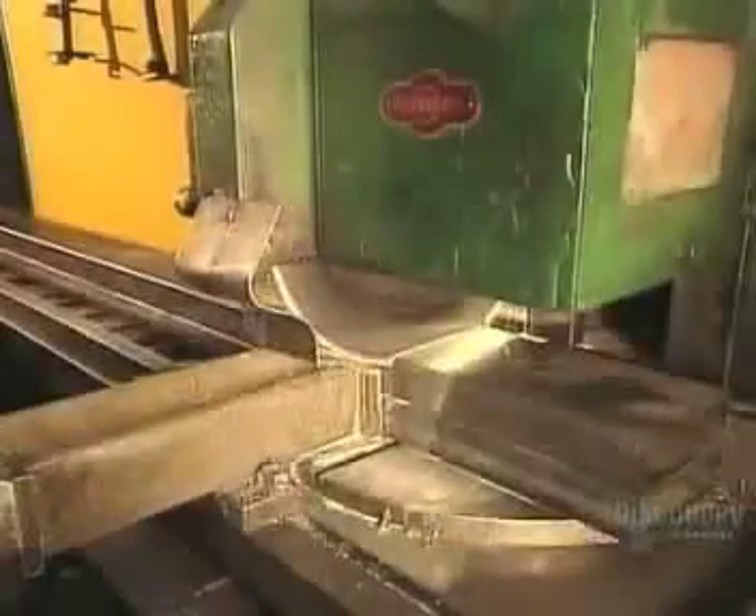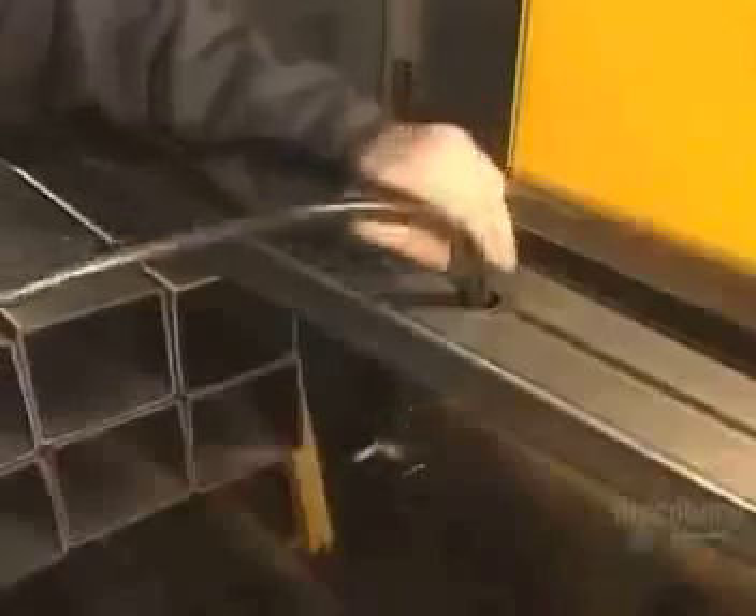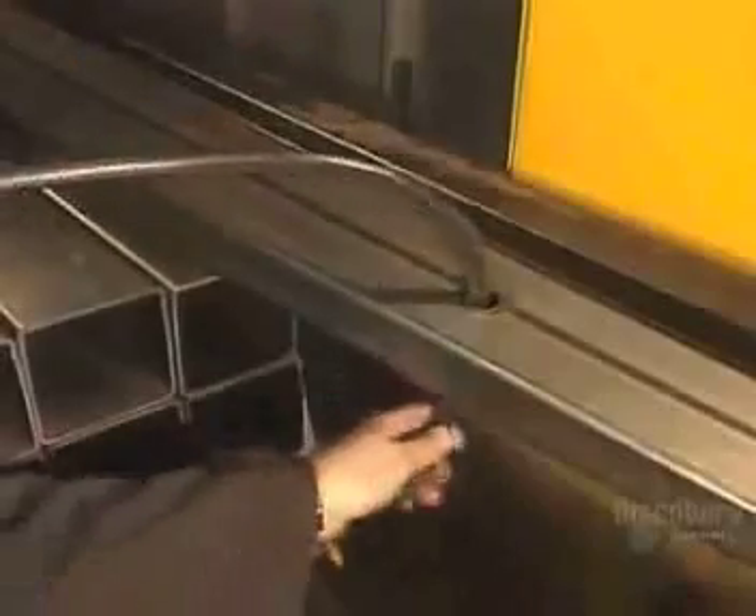To make a travel trailer, workers first cut steel bars to build a frame. Then they glue the frame parts together. They run electrical wires through the frame. The rubber grommets keep the wires from rubbing on the sharp metal edge.